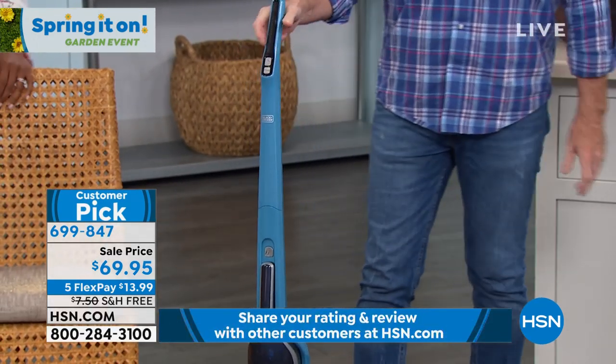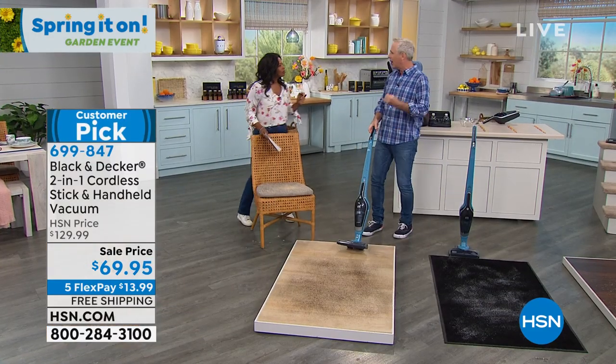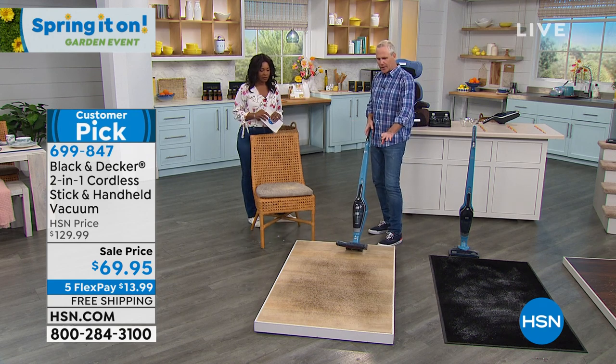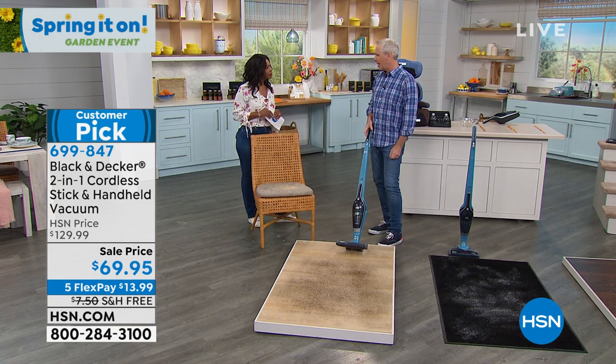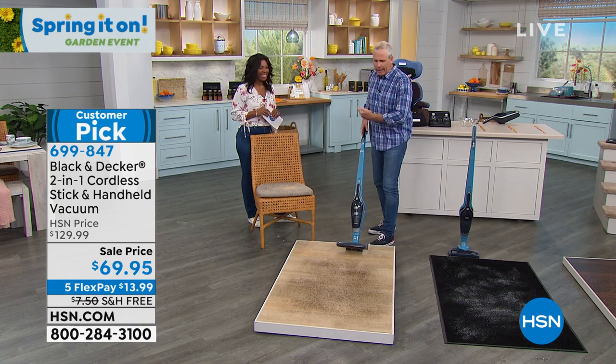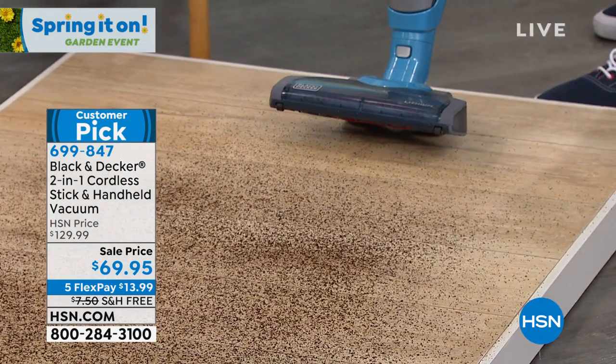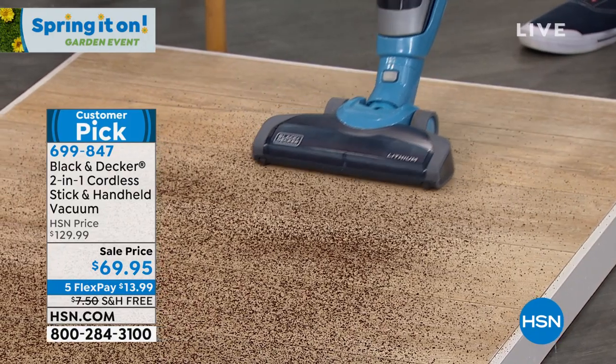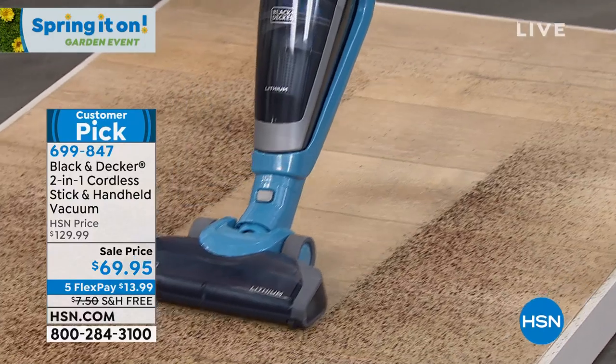Whatever surface you want to vacuum on — carpeting, hardwood floors, tile — it is good to go. Right out of the gate, we'll show you this demo first. Coffee grinds. Typically, if you throw a big 12 to 15-pound upright at this, what's going to happen? It's going to fly all over the place. Let me fire it up.